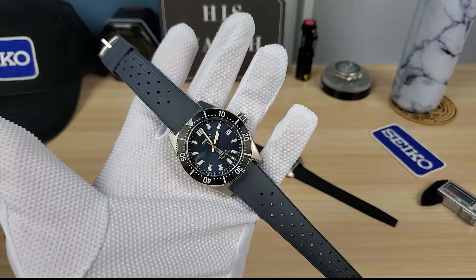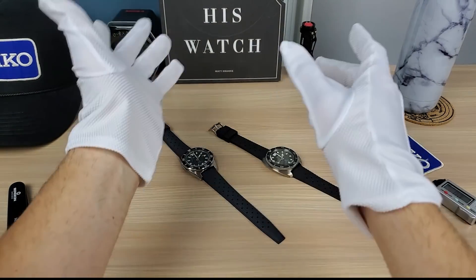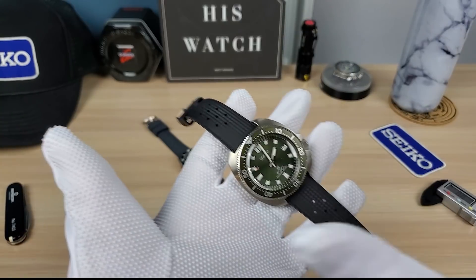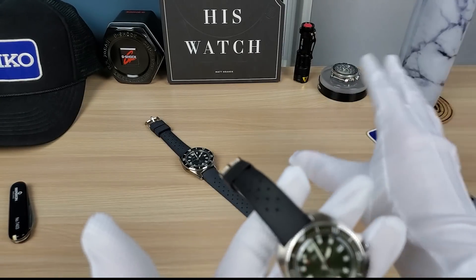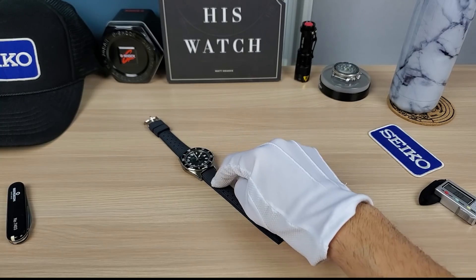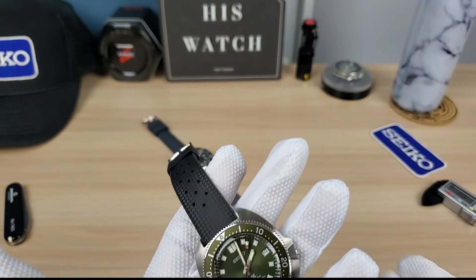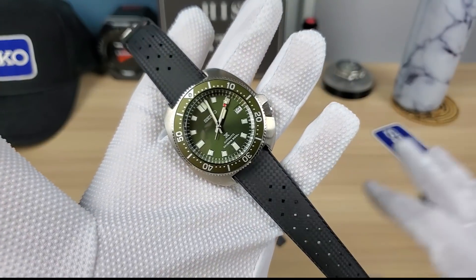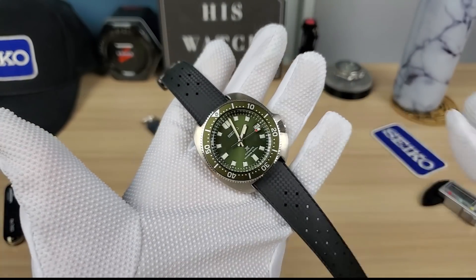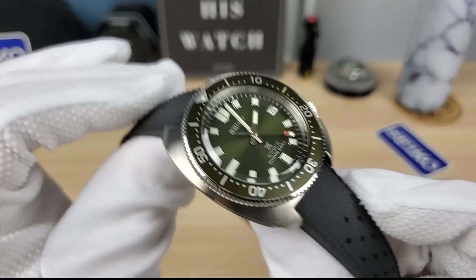This case is special because it's Seiko's first dive watch and it's a home run. I can see new colorways in the future and I hope they keep the 62 mass line going forever — just like Rolex keeps the Submariner going. We want Seiko to be the same thing. Seiko has newer dive watches like the Sumo, Samurai, and Monster, but these vintage-inspired pieces are doing well.